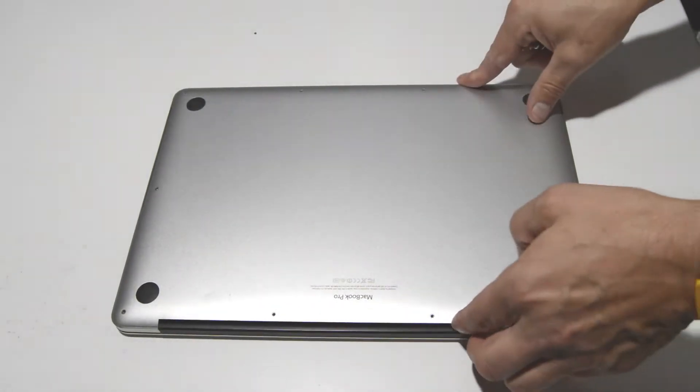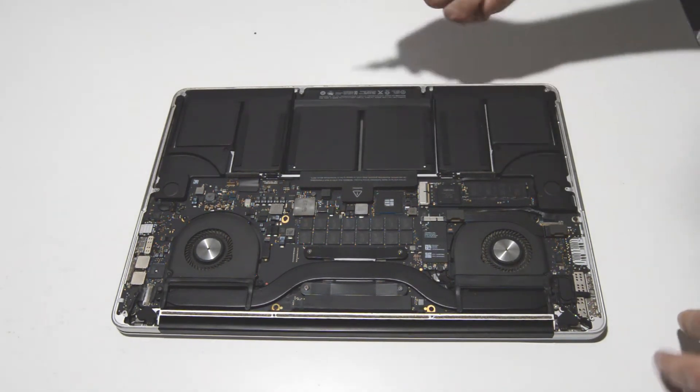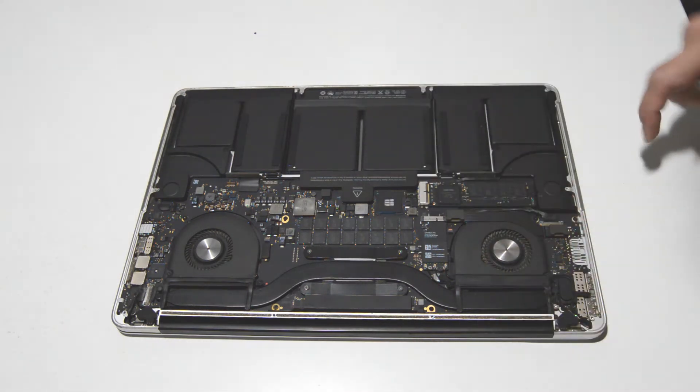Once we have those screws removed, we'll go ahead and just pop that back cover off. For most of the internals it's going to be a Torx T5, so that should get you most of the way through disassembling this laptop.